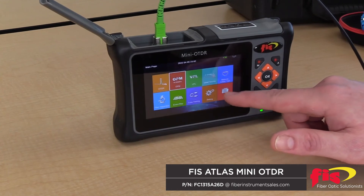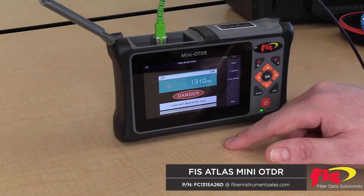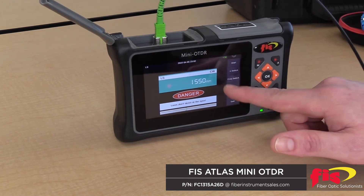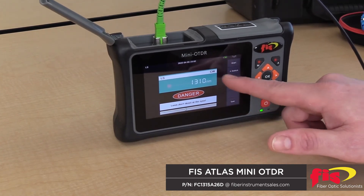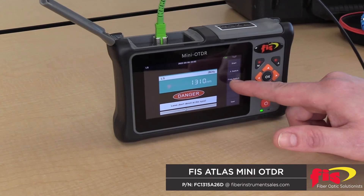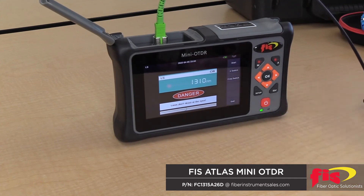If we want to supply a light source down the cable, here is our light source. 1310 and 1550 are the two light sources available. You can also change the frequency from constant wavelength, 270 Hz tone, 1 kHz tone, and 2 kHz tone — pretty standard for most laser sources.